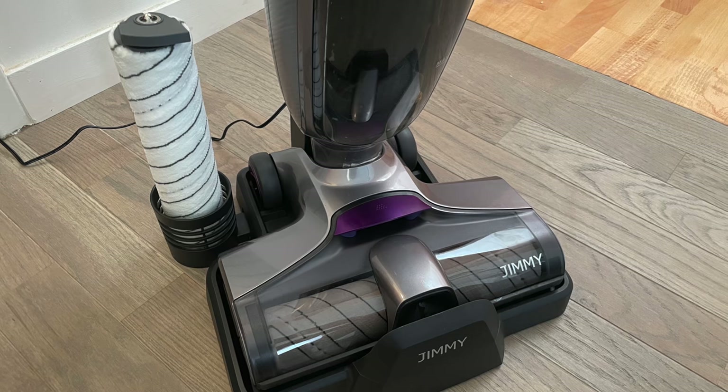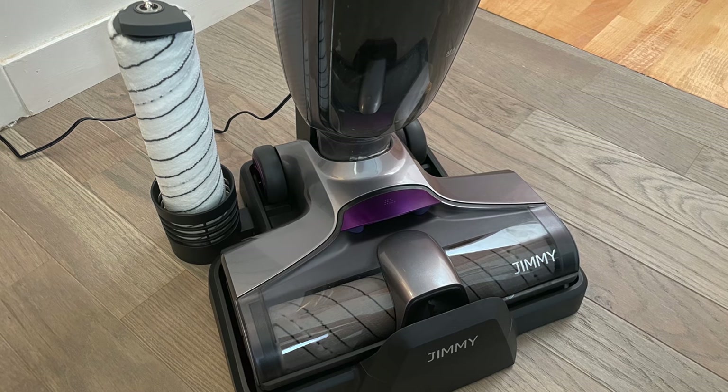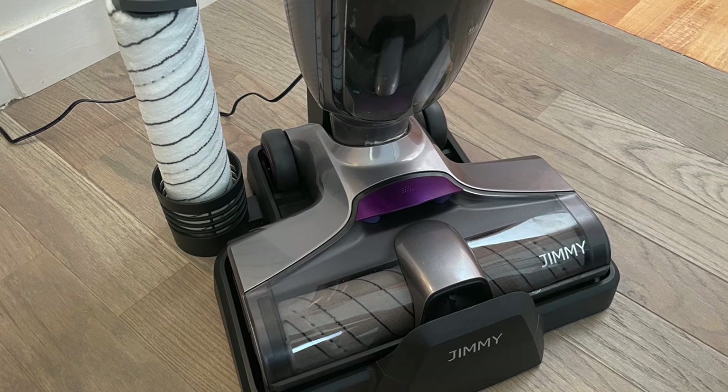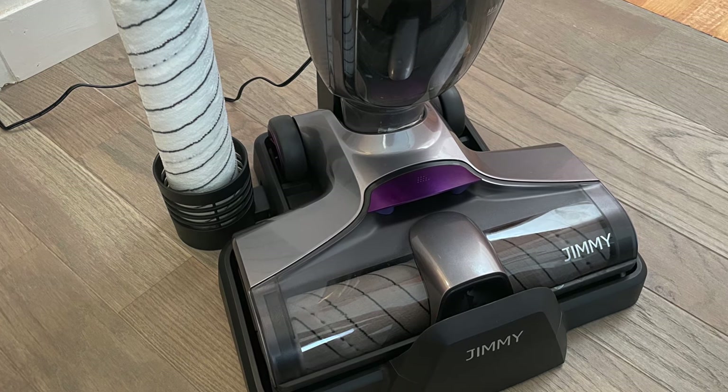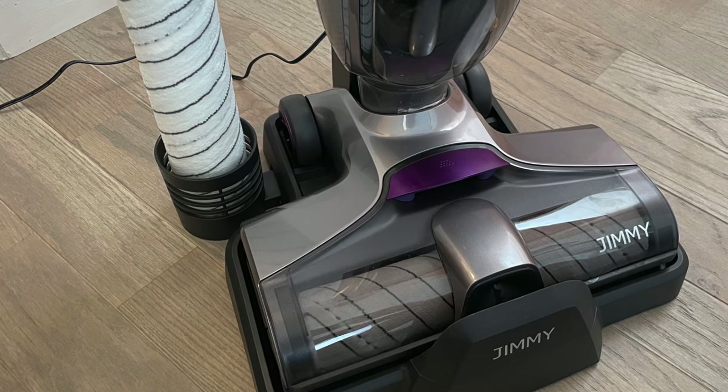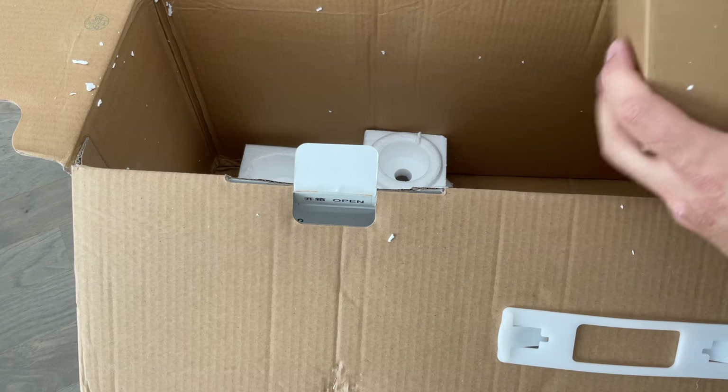On retrouve le support sur lequel on pose l'aspirateur pour la recharge. L'avantage, c'est que devant ce support, il y a une partie un petit peu plus haute qui permet, lorsqu'on incline l'aspirateur pour le recharger, de trouver facilement la partie de recharge — ce qui n'est pas le cas avec le S3. Donc ça, c'est un point positif.